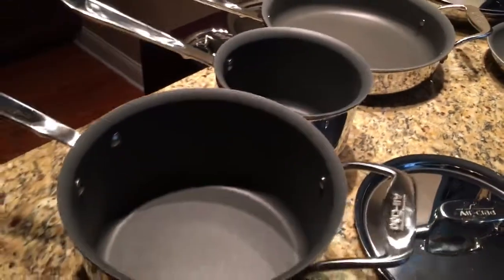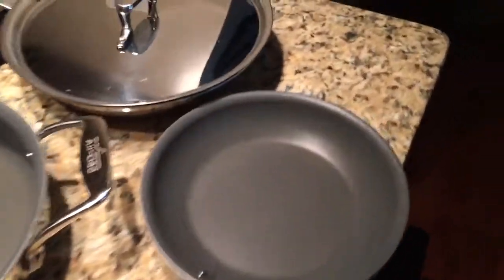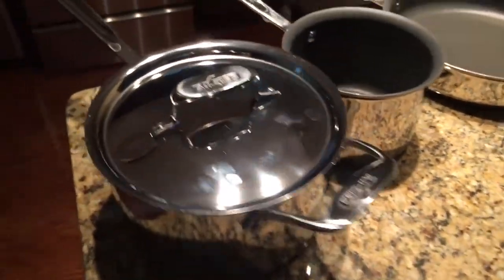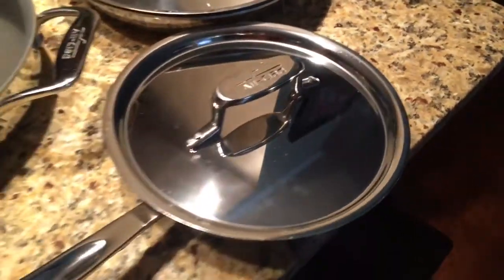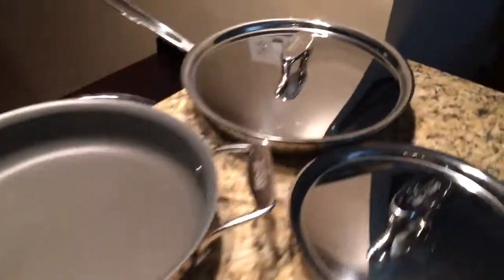This set comes with two pots and three pans and only four lids. The reason it only comes with four lids is because one of the lids for the pot can actually go on to the smaller pan as well. That's how it works.